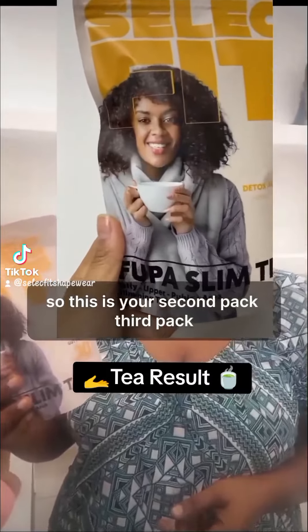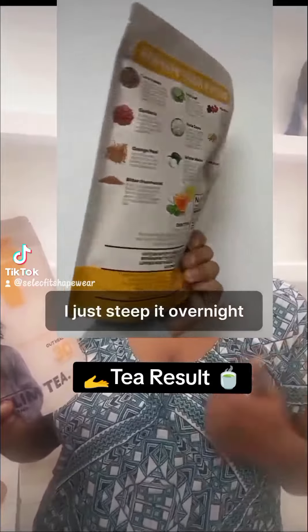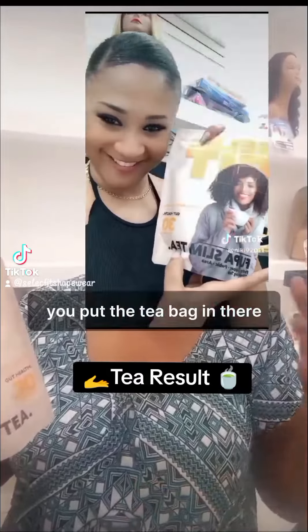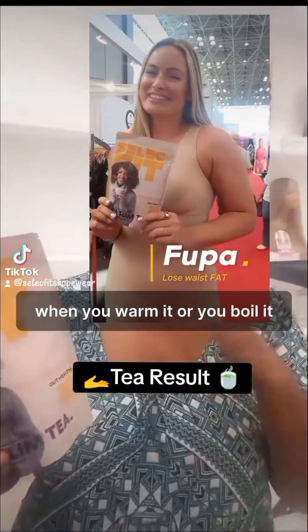So this is your second pack, third pack, right? And how do you use your tea, how is it doing? I just keep it overnight — you put the water to boil, you put the tea bag in there, you cover it, you leave it overnight. In the morning you get up, you warm it.